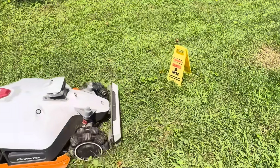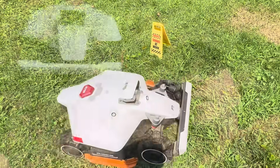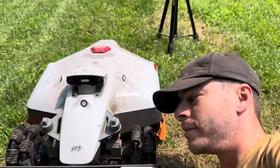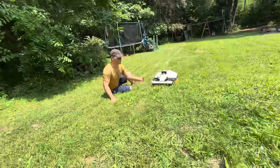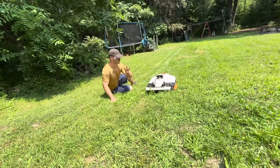This is the Luba 2 robot lawnmower from Mammothon. It's like a Roomba for your yard. So before you buy it, let me try it and let you know if this product is worth the money or just funny. I've been using this thing since No Mow May, so I've been using it for about three months so far.